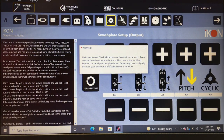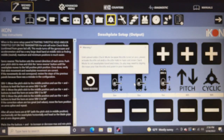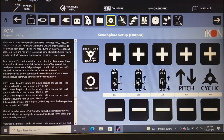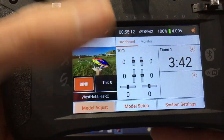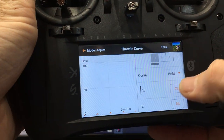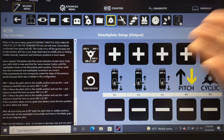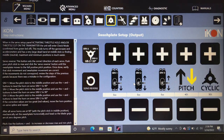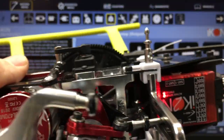You'll get a warning: 'unit cannot enter check mode because throttle is not at zero.' In normal radio mode, throttle is not at zero. You can use throttle trim down to clear this, but the proper way is to be in hold mode. Go into your radio, go to your hold throttle curve, and set a negative value — say negative 10. Once you do that, the warning goes away.